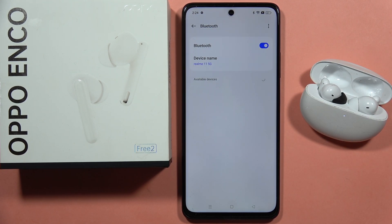See you in the next one. If you are looking for other tutorials with these earbuds, just take a look at my channel.